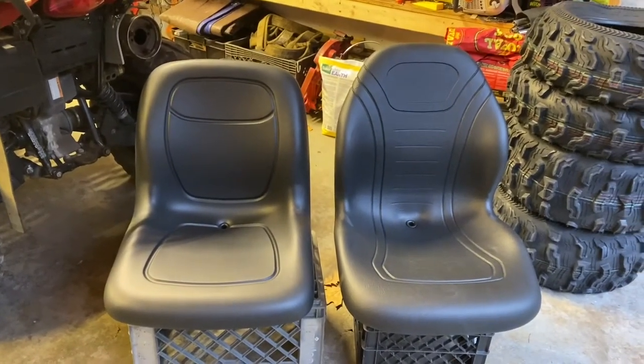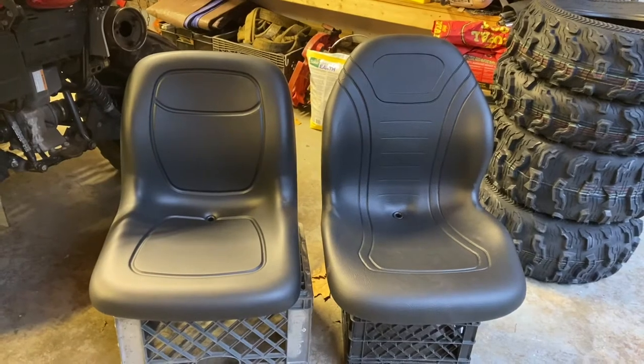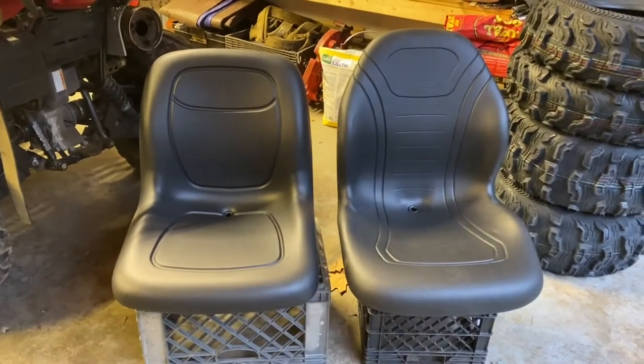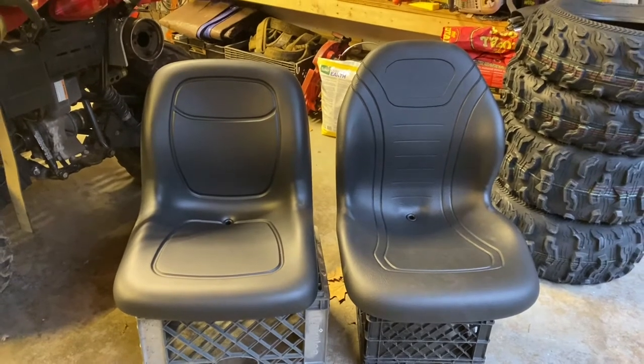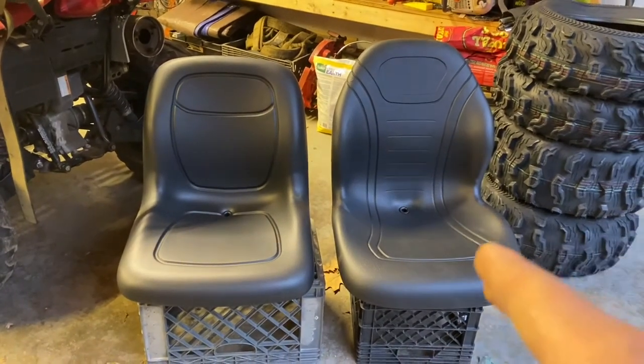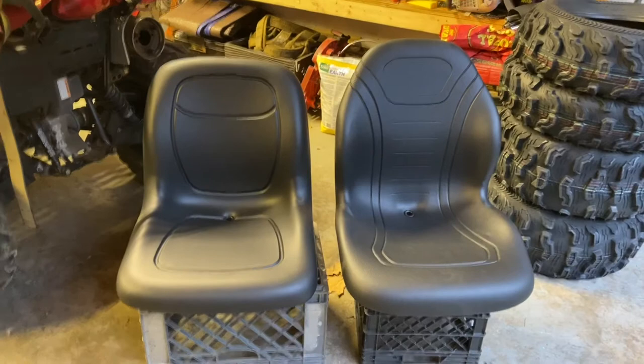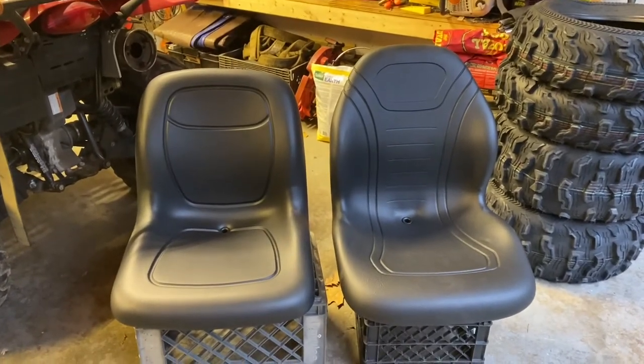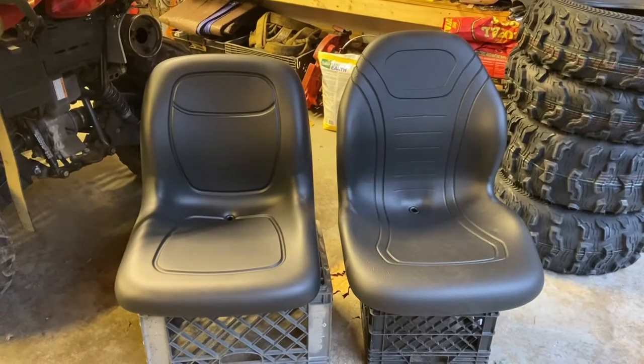I have to say I like the XB-180, the one on the left, slightly better. Although I do like the additional lumbar of the XB-200 on the right, I have to go with the XB-180. It has a cushier, more luxurious feel for an equipment seat.